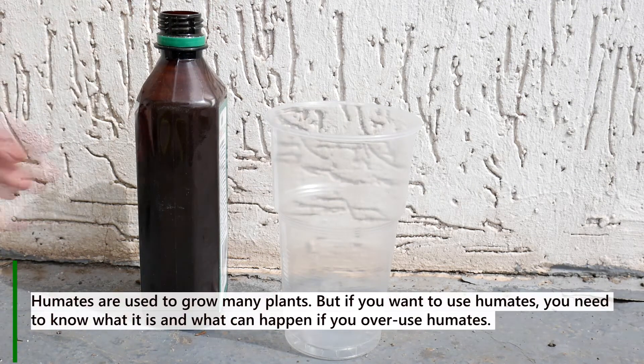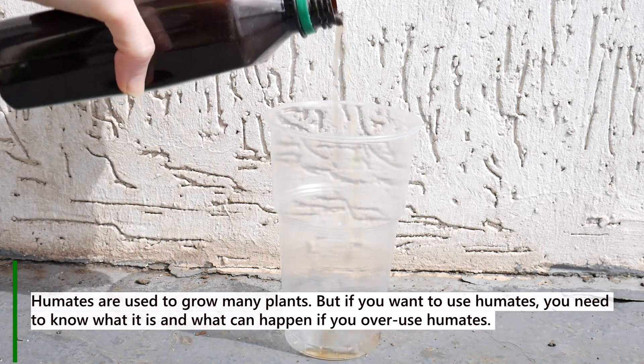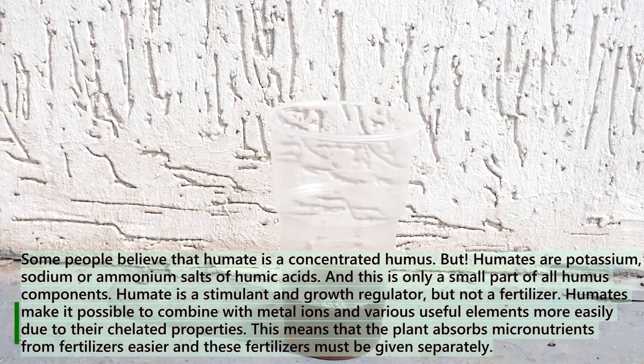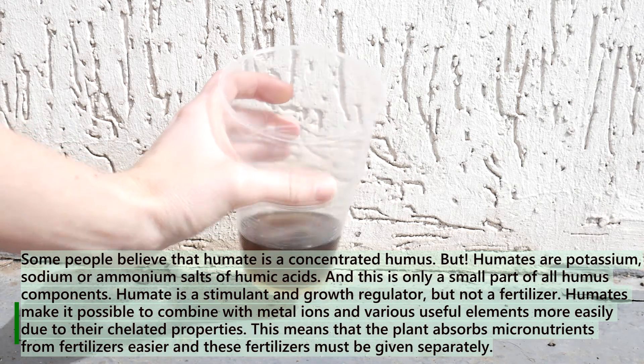Humates are used to grow many plants, but if you want to use humates, you need to know what they are and what can happen if you overuse them. Some people believe that humate is a concentrated humus, but humates are potassium, sodium, or ammonium salts of humic acids — and this is only a small part of all humus components.